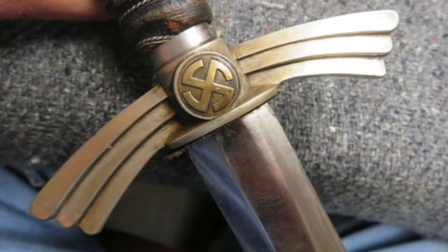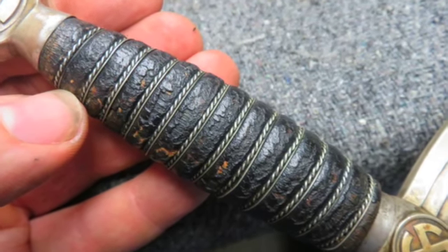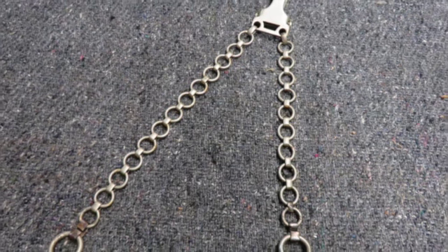Fitted in its original leather scabbard that has nice nickel fittings. The tip has a dent. The scabbard throat and blade have matching engraved accountability numbers. This is a good example for your collection.